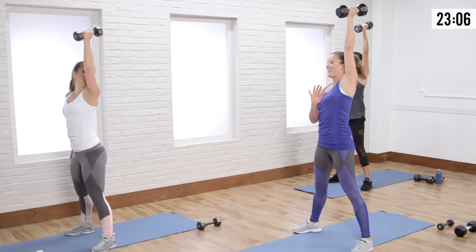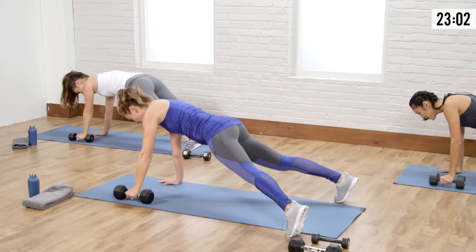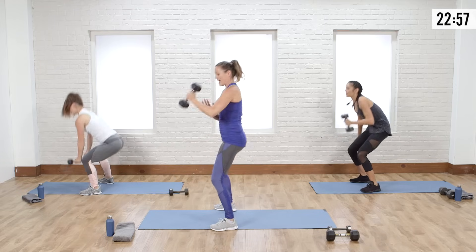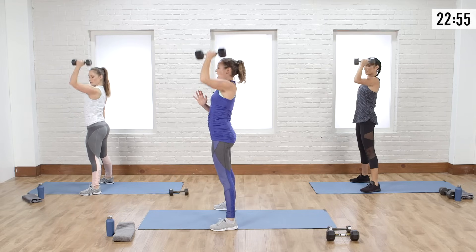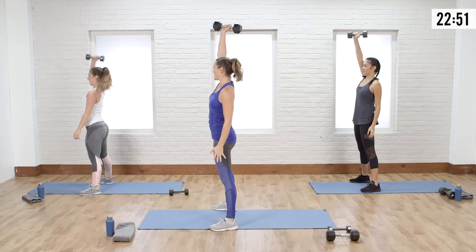There's a lot going on — it's like pat your head, rub your belly. My feet are wide because it makes it easier to row this 10-pound dumbbell. We're going to switch sides — other arm. Let's do a press.